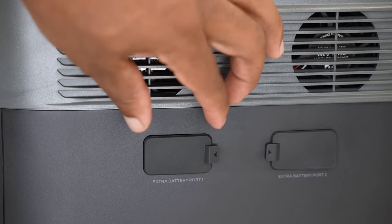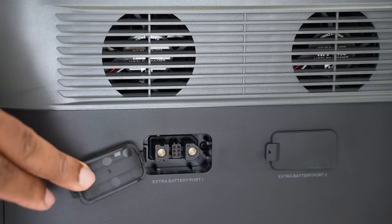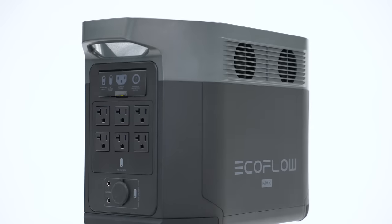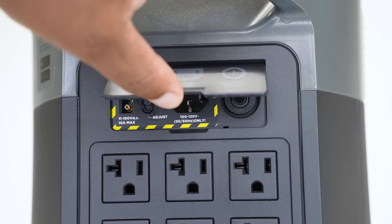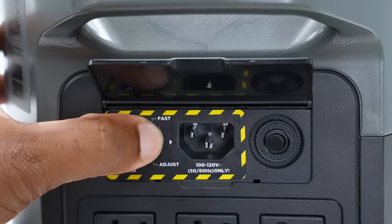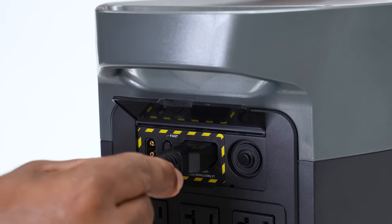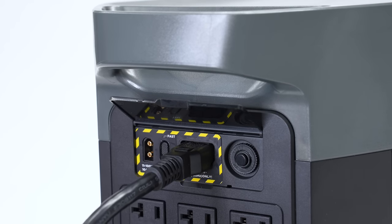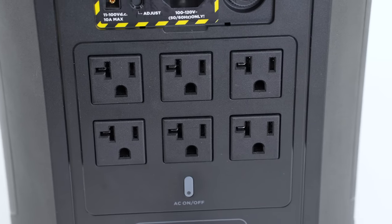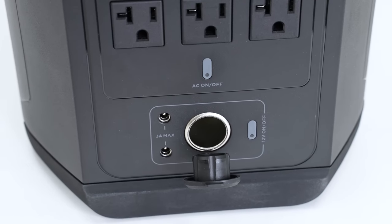If this box doesn't provide enough power for you, you can always expand it with two extra battery ports. There's not much happening on the sides except for the fan to help keep this unit cool, which is on both sides. Moving to the back of the unit, just under the door, you have a port to connect a solar panel, a switch to control how fast this unit charges up, and right beside that, an AC power socket to charge the unit, and an overload protection switch. Scrolling down, you'll see this unit comes with six AC outputs, two DC outputs, and one car charging port.